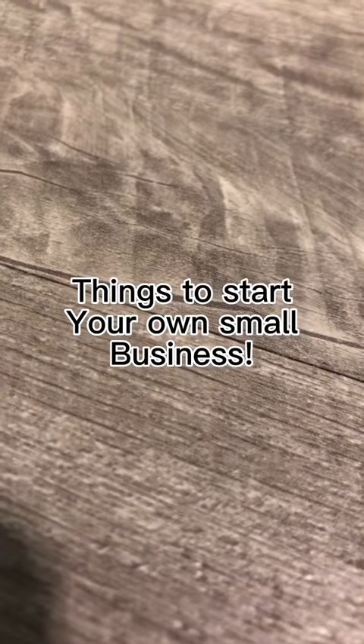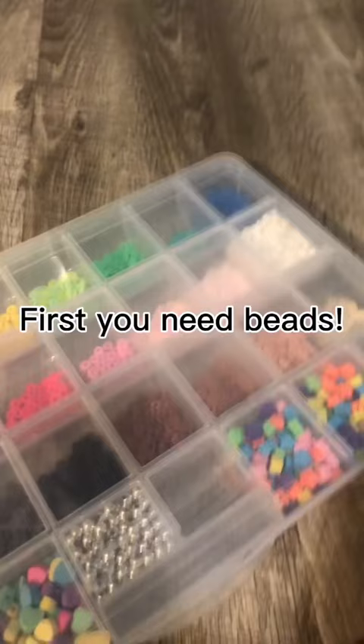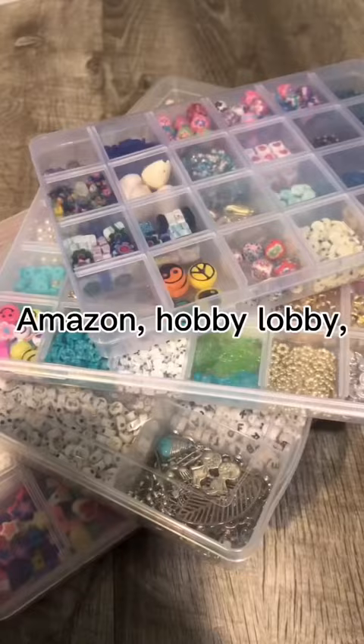Things to start your own small business. First you need beads. You can get them on Amazon.